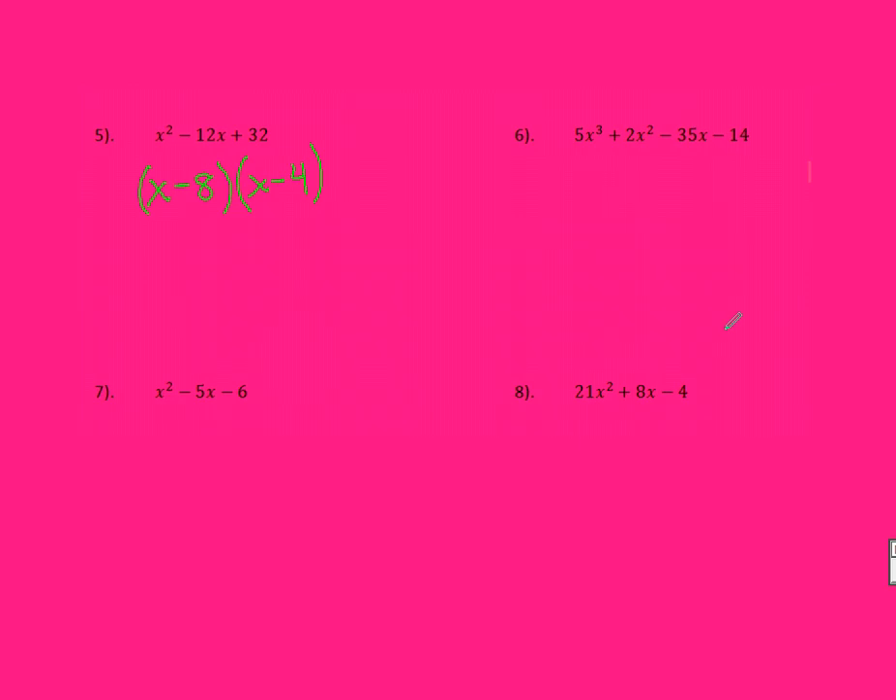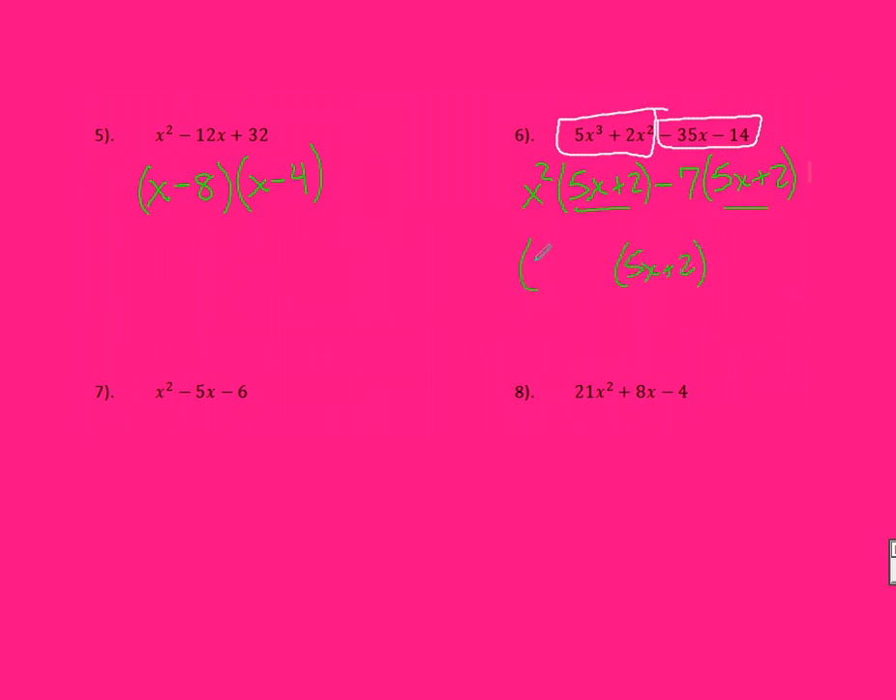Number 6 — we're already with a four-term polynomial, so I just need to factor out each pair when I group them. I can't factor out a number, but I can factor out an X squared, leaving behind 5X from the first term and 2 from the second term. I need to factor out a negative 7 from the second group because of the negative in front, leaving me with 5X plus 2 — which is exactly what I wanted. So I have 5X plus 2 from one term, and what I pulled out was X squared minus 7 as the other term.